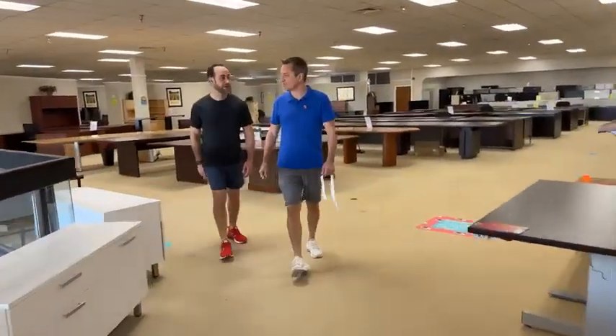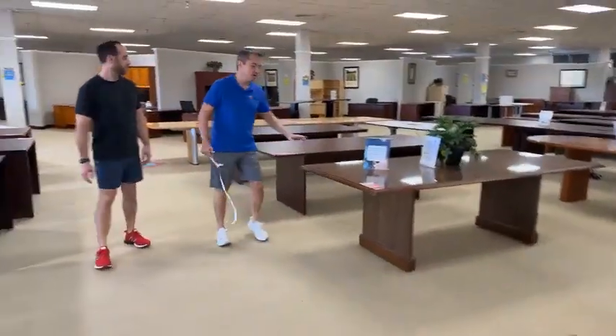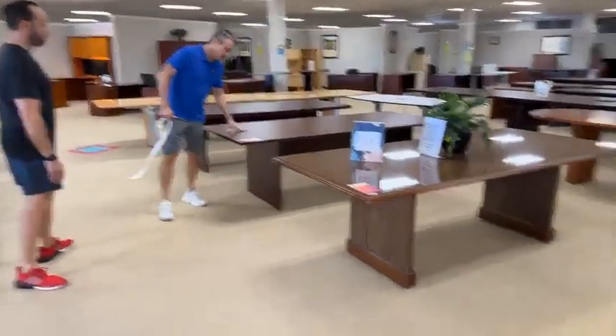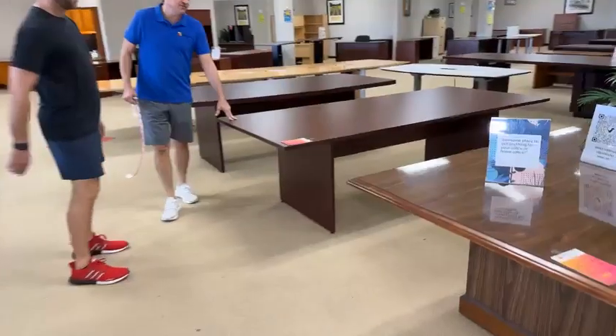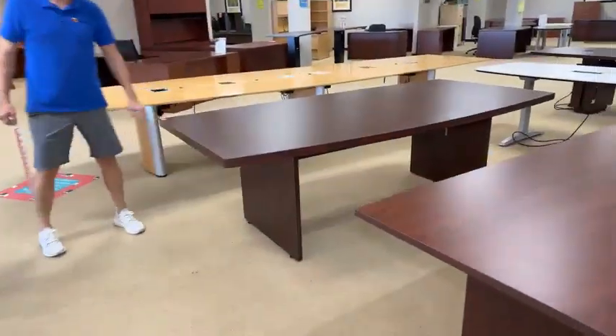We got in some conference tables — it is conference table season. This one we talked about last week, $3.99. This one — never talked about: eight foot by 42 inches, $4.99. This one just came in, $3.99, mahogany laminate.